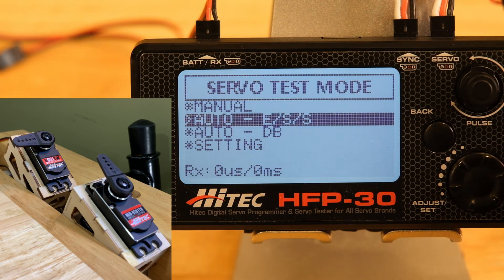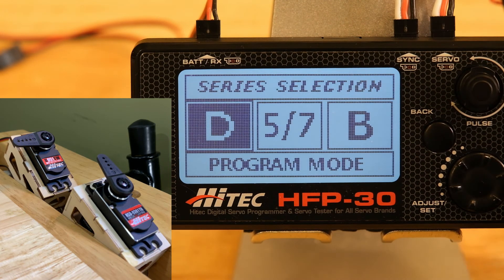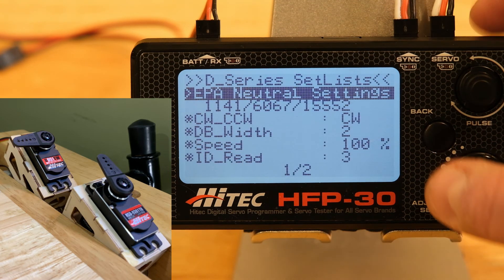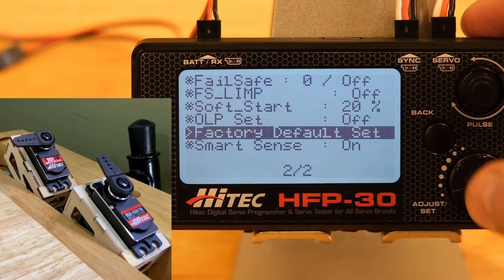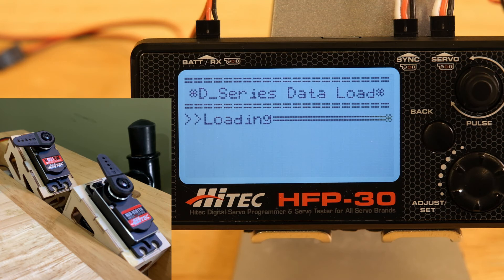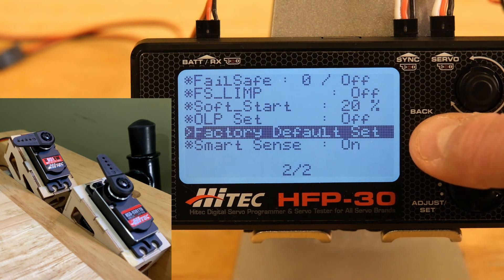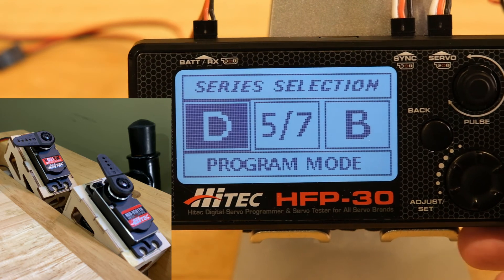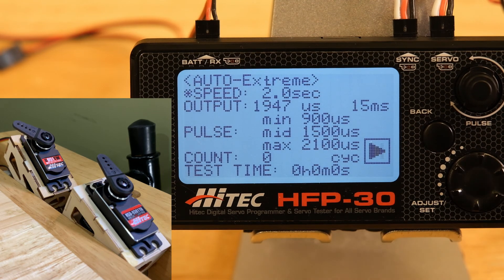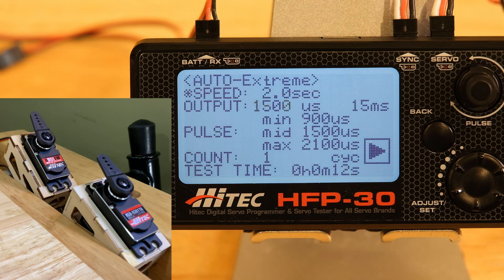To reiterate, one of the most important things is knowing how to reset your servos to factory defaults. For the D-series it's exactly the same: go back into programming, go down to page two, factory default set, move the wheel to the left, move it to the right, hit enter, and your D-series servo is now back to factory. Thanks for watching — this is pretty much every feature of the HFP30. Thank you to Hitek for sponsoring this episode with a copy of the HFP30 and these two servos. They donated these servos for the use of this video, so thank you to all my friends at Hitek. Check them out on the web, and we'll see you next time.